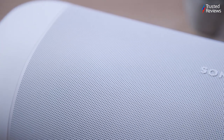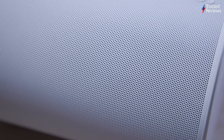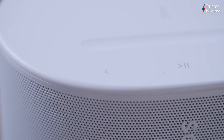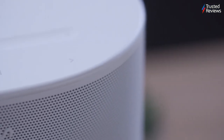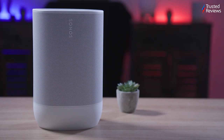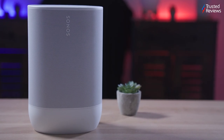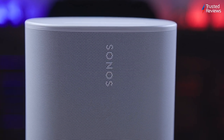Setting up the Move 2 on your existing Sonos system via Wi-Fi is predictably straightforward, thanks to its Wi-Fi 6 support. It also supports Spotify Connect and AirPlay 2 for direct audio streaming. When connected to Wi-Fi, it can function as a smart speaker, supporting Amazon Alexa and Sonos voice control. A notable feature is automatic TruePlay, fine-tuning the audio output when you move the speaker, ensuring consistent sound quality across various locations. The Move 2 supports stereo pairing for an enhanced listening experience too.